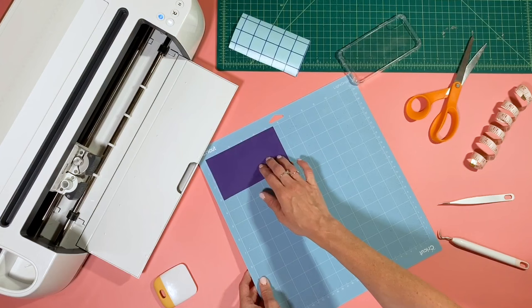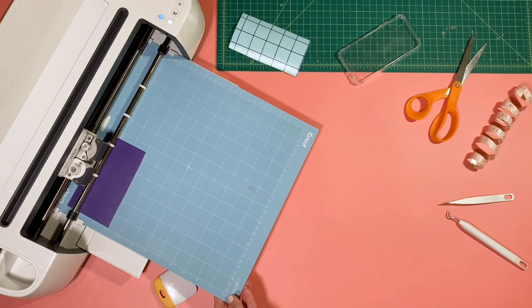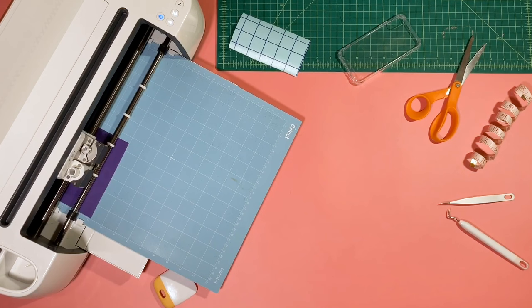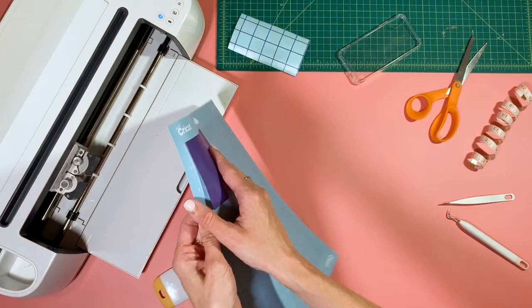The color side goes up and we are cutting in reverse, so make sure you choose the mirror option when you are setting up your cut. Once the machine is done cutting, you're gonna remove your vinyl from the mat.